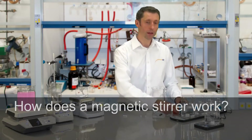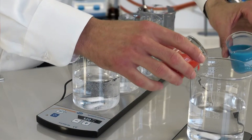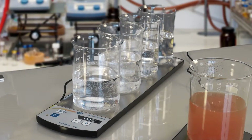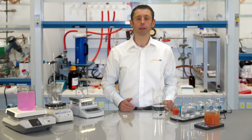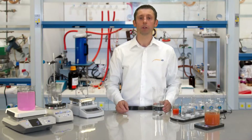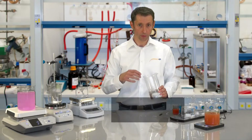A magnet stirrer has the task to mix media with each other, as the name says. This is done with the help of a magnet — for this, a small magnet is laid into the media, the so-called stirring fish.